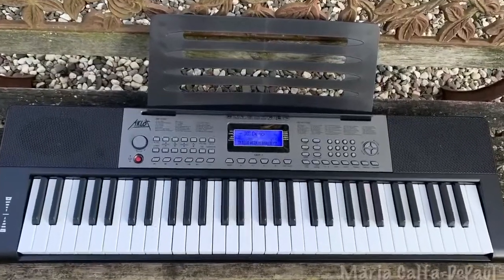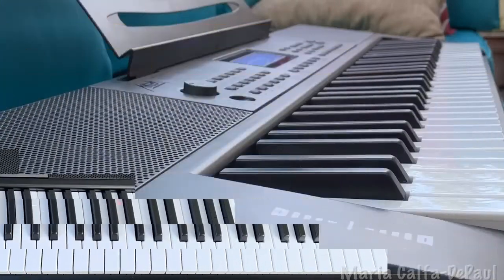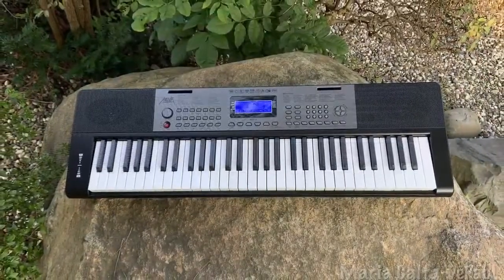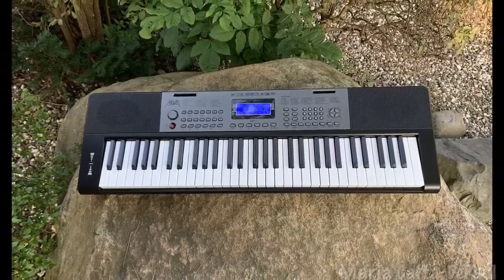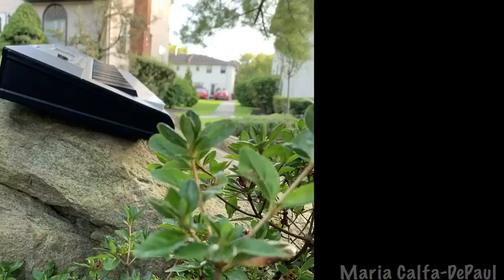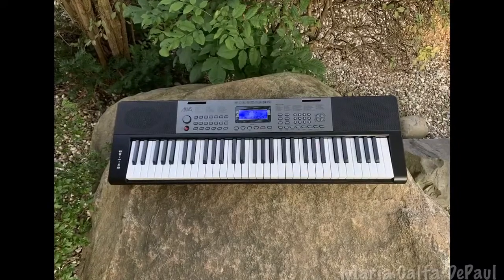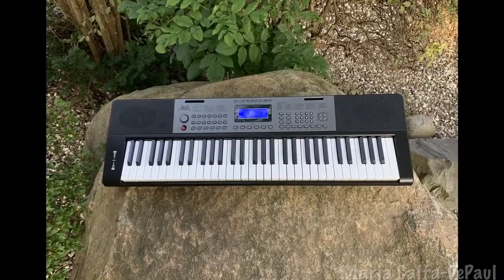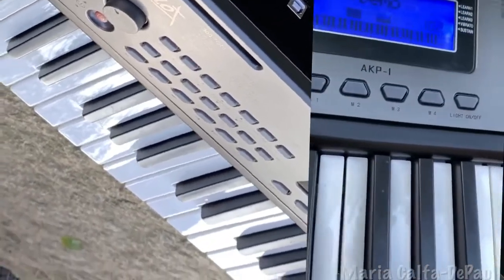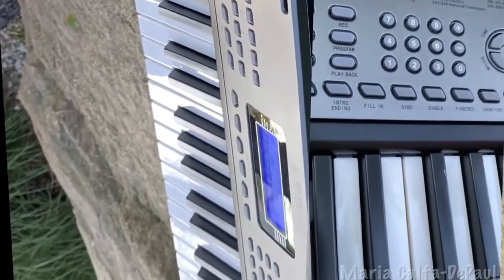With Aklot's newest offering, you have a 61-key, full-size piano keyboard. This keyboard features so many functions. It has lighted keyboard support, which you can turn on or off at the touch of a button. It has 16-note polyphony. It has 300 tones and 300 rhythms. It has 40 demo songs, which you can use to learn to play via the lighted keys and the three learning modes.